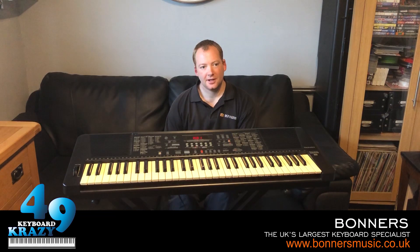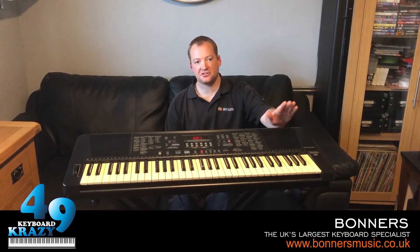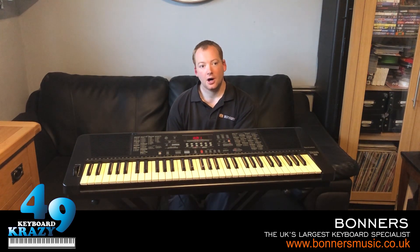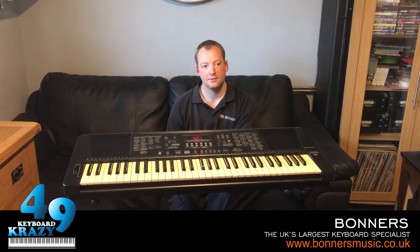Hello everybody on YouTube, it's Michael here again. This is going to be the final video of the Technics SX-KN500 keyboard. On this video I'll be showing you the three built-in demonstration songs that are on this keyboard. Since there's only three demonstration songs, this will only be a short video. So here are the three built-in demonstration songs. Thank you very much for watching and hope you enjoy.